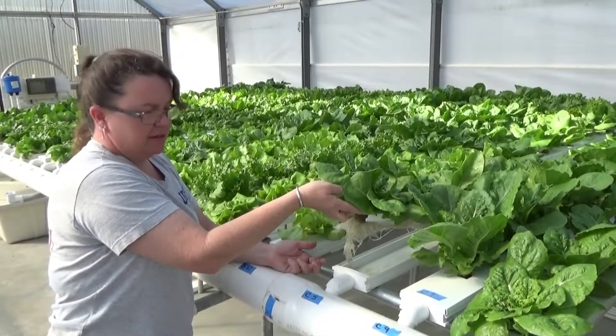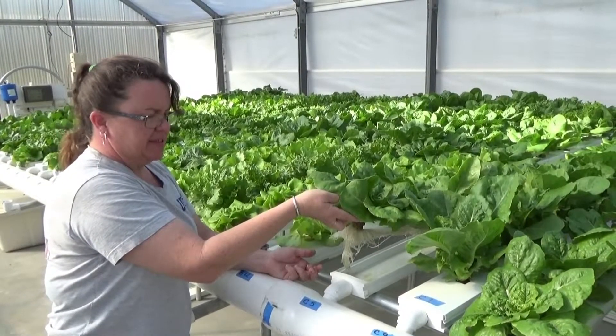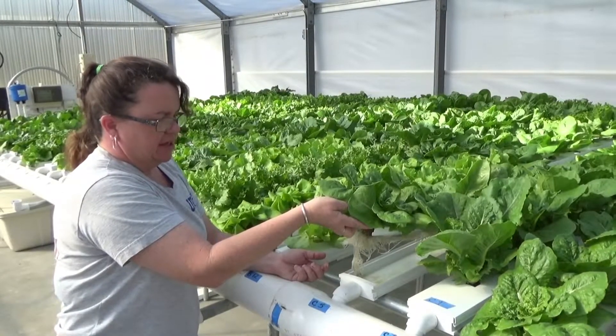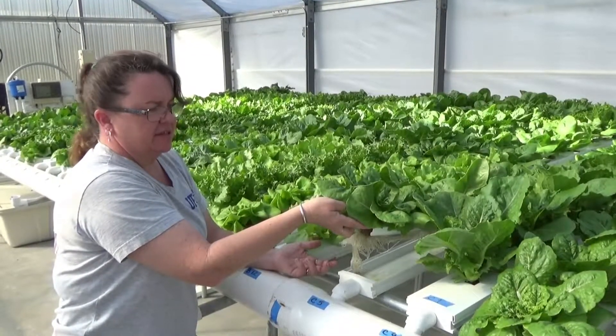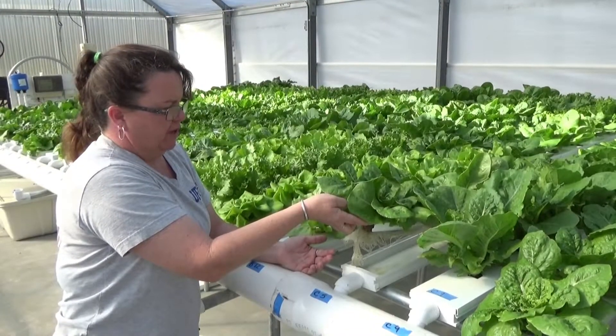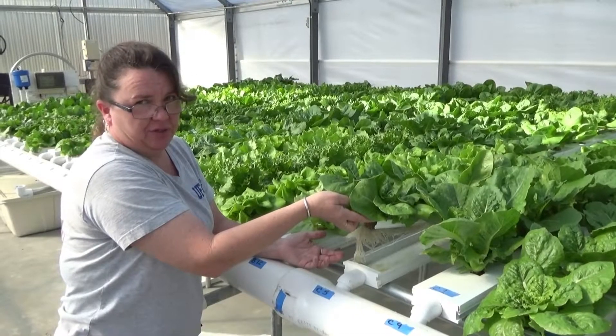So it's a very clean system. It's important to exclude sunlight from the system so we don't develop algae. Because if a pathogen gets into this closed loop system, you run the risk of exposing all of the plants to that pathogen.